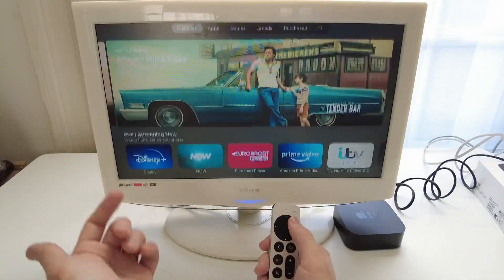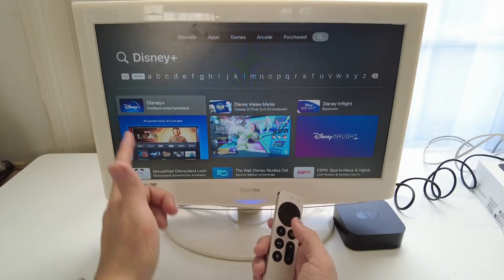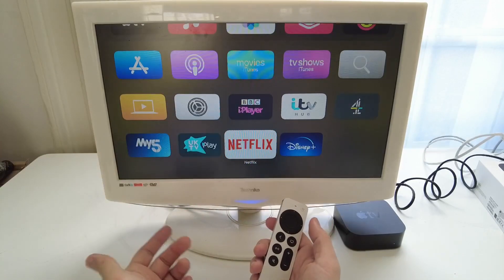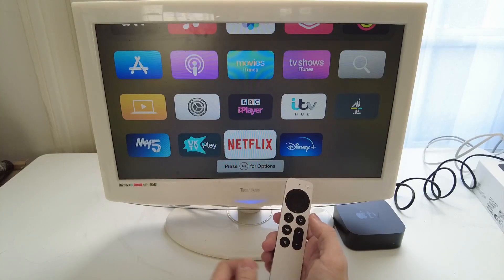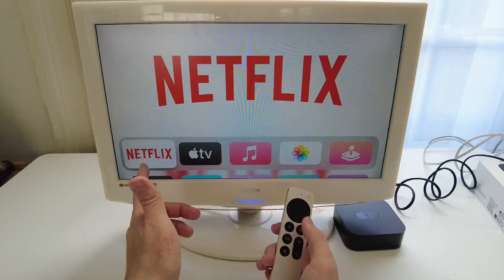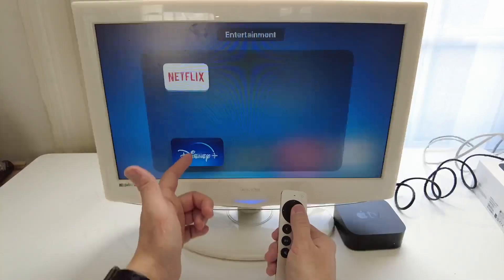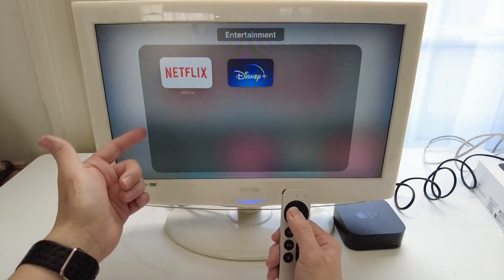I'm going to download another application — let's get Disney+. I go to the search bar, hold down the Siri button, and say 'Disney+' — it searches and finds Disney+. Same process: get the cloud icon, press the download button, press back, and Disney+ is loaded up. If you want to change the order of icons — say you want Netflix at the top — highlight the Netflix app and hold down until the icon jiggles, then move it up to the top. If you want to make a folder, hover the icon over another app like Netflix and it will create a folder. Press back to stop jiggling and the folder is set — you can go into it to select your applications.